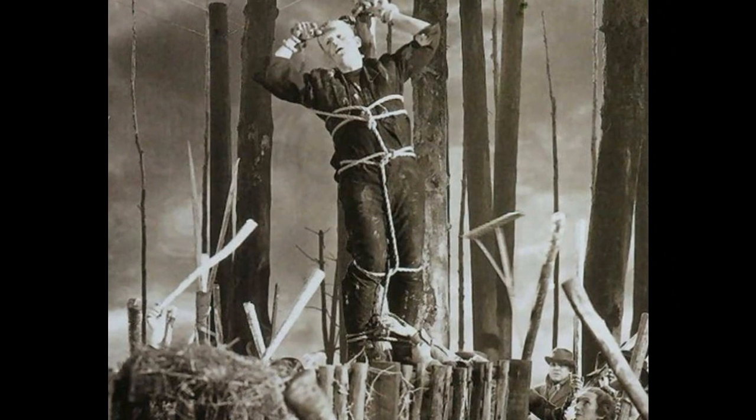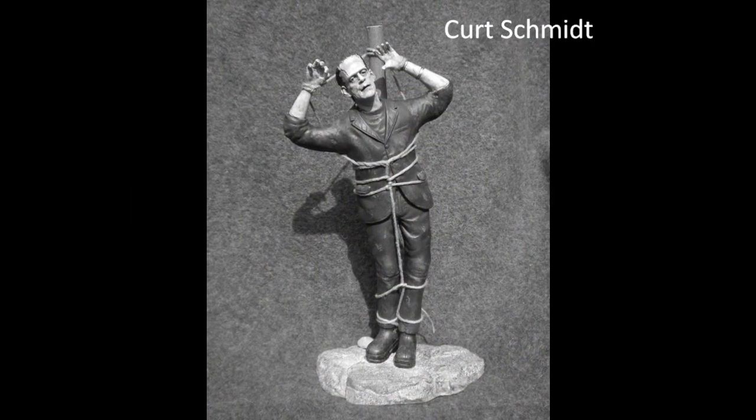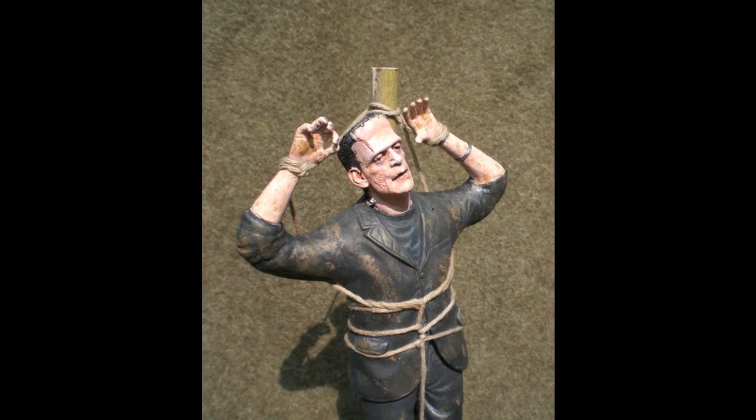Kurt duplicated this scene from the 1935 Bride of Frankenstein movie. Kurt's model features reworked arms, hands, head, and legs, as well as a new base and ropes.